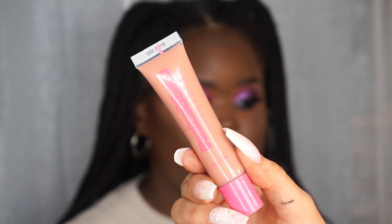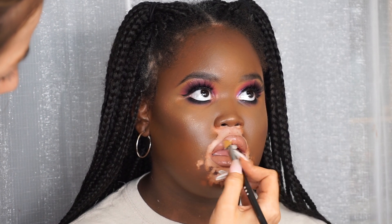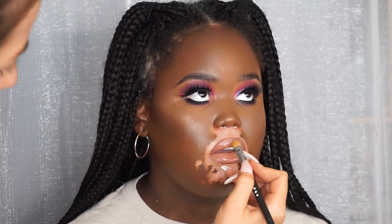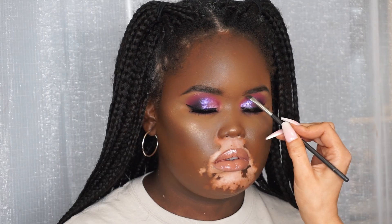Moving on to lips - I'm taking MAC Chestnut lip pencil and outlining the edges of the lips, going in with this dark brown lip liner and then a lighter nude. I forgot to include a clip, but the liquid lipstick we used was the Anastasia Ashton liquid lipstick. For gloss I'm taking Peach's Toffee Gloss, which is one of my all-time favorites - they're really full coverage and have a really nice smell, like sweets. I'm blending that in with the liner.